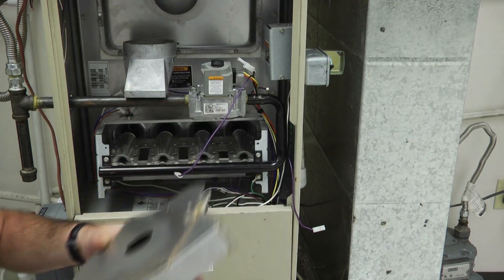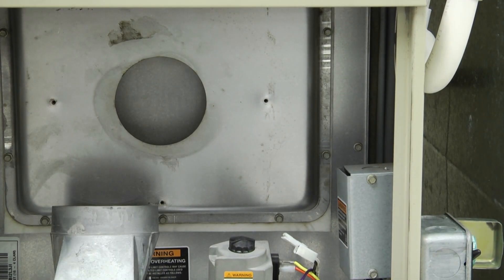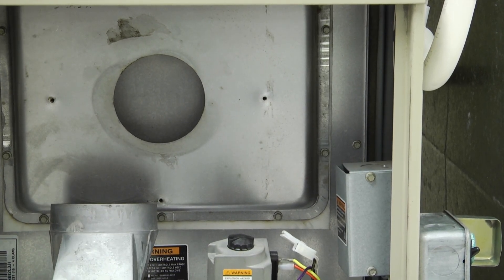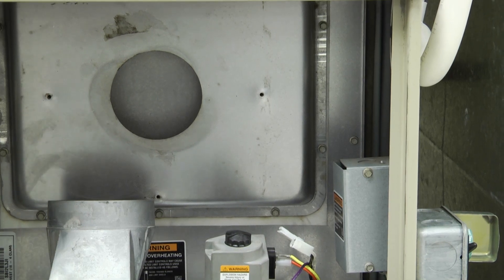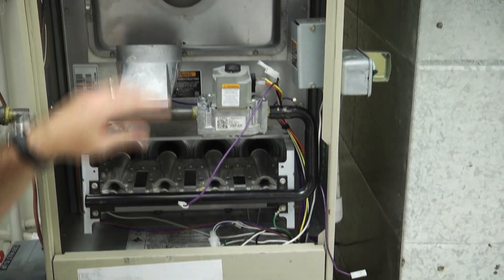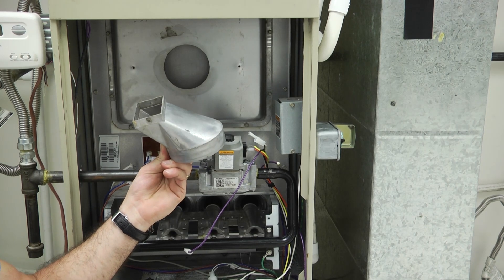Along with that high temperature silicone, we would also like for you to spray the back here with some cooking spray. That will make for good contact up against the high temperature silicone, and at the same time, if you ever had to remove it, that inducer motor will pop right off — but at the same time create a great seal. So a little bit of cooking spray along the back, a little bit of high temperature silicone on the back of the inducer motor, and we're going to put that motor back on. Notice I took the vent adapter off as well — we're going to need to attach that to the new inducer motor too. Let's go ahead and put everything back together.